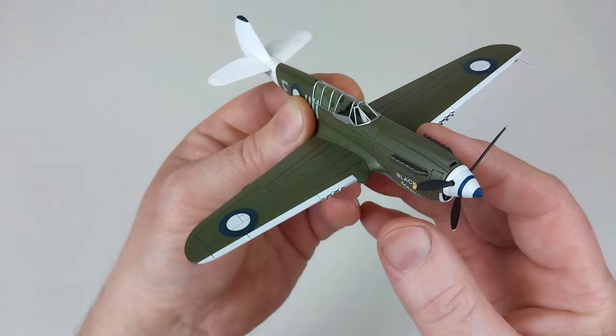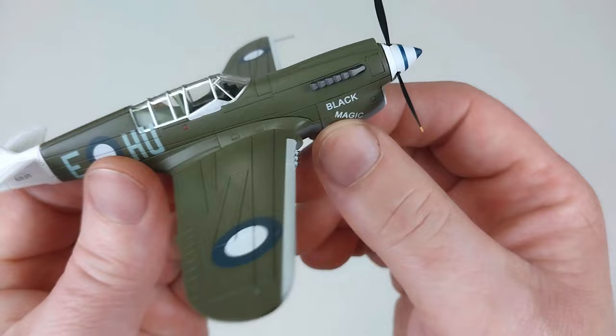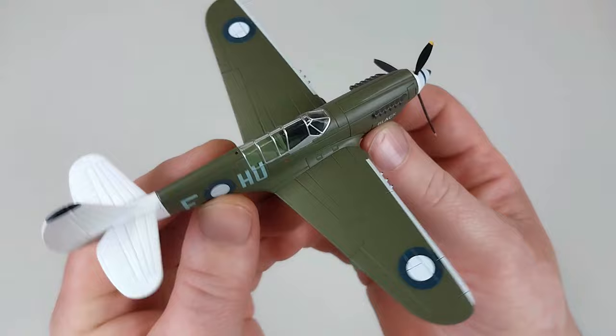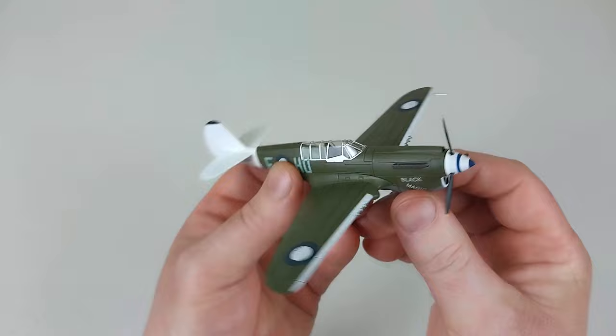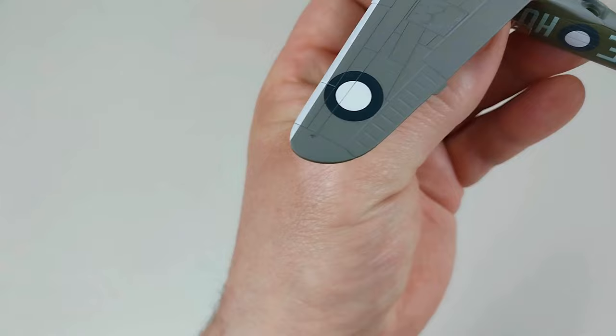That looks really nice. The propeller spins reasonably well and it has some reasonable engine detail. Waters was also the RAAF middleweight boxing champion, so he was quite the scrapper — and that's what made him a really good pilot. Turning the aircraft over, you can have a look at those panel lines — that is really good.